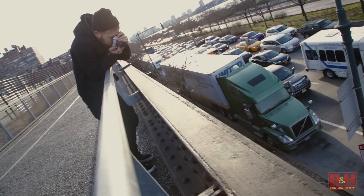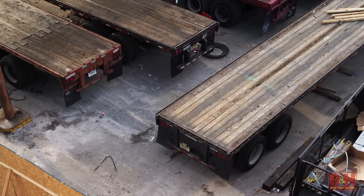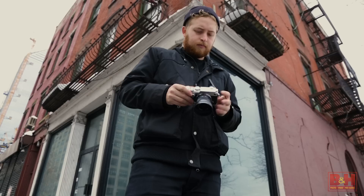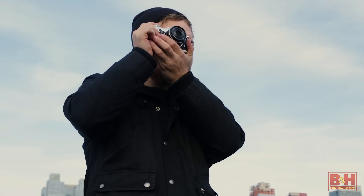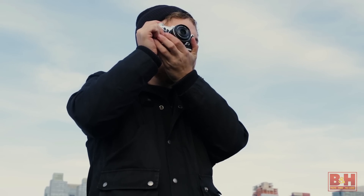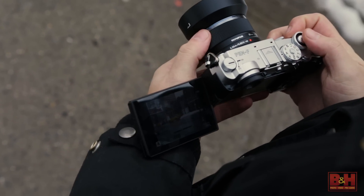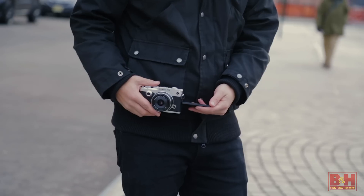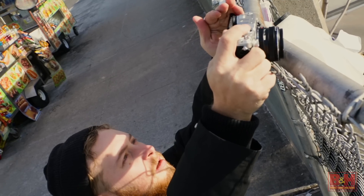In terms of user-friendliness, ergonomics, and overall usability, the digital Pen-F is a wonderful camera to shoot with. For composing pictures from eye level, the Pen-F has a bright 2.36 million dot OLED electronic viewfinder. It also has a three inch vari-angle LCD with over a million dots of resolution that can be angled for shooting from the hip, ground level, and other hard-to-access camera positions.